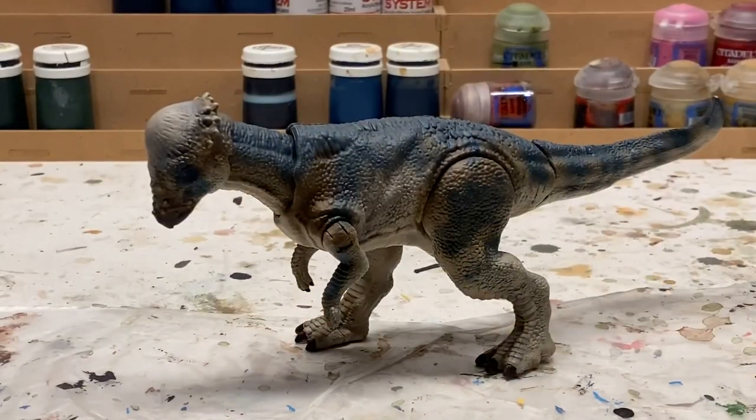That's about it for this repaint. Guys, if you enjoyed this video please leave a like, comment, and subscribe. This is Jurassic Adventures and I'll see you in the next video.